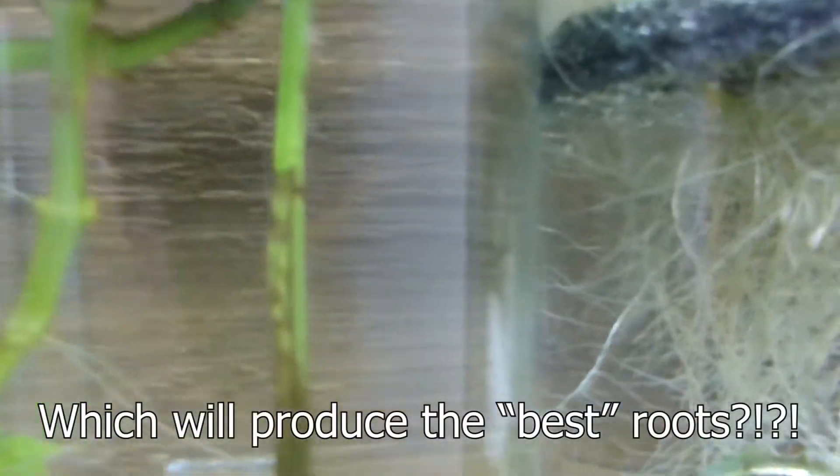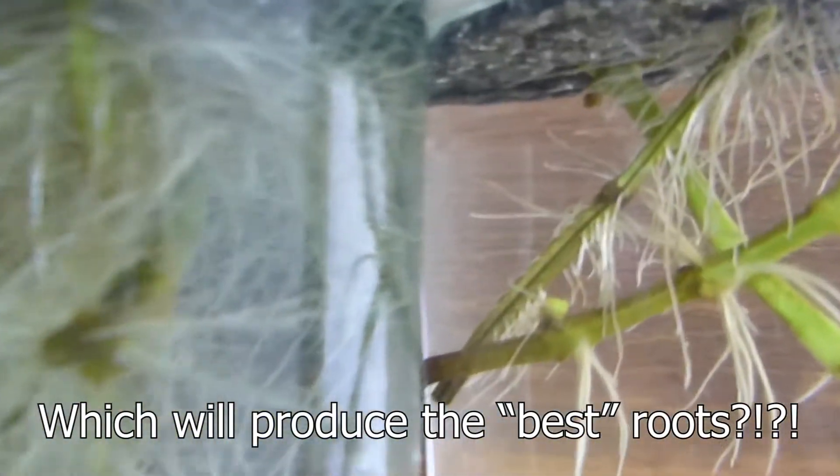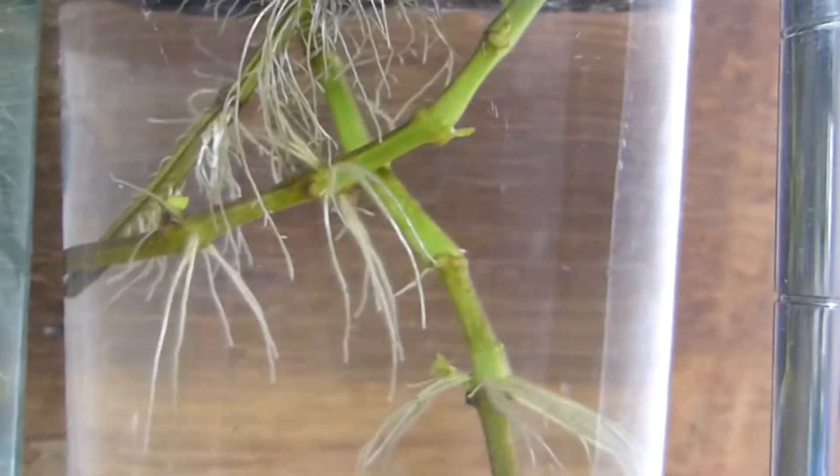There are a lot of options when it comes to rooting hormone products. We're going to be testing different rooting hormones at different strengths to see what the results are with these herbaceous cuttings. We got a wide variety of results, so let's get to it. We have patchouli and mint that we're going to use in this experiment.